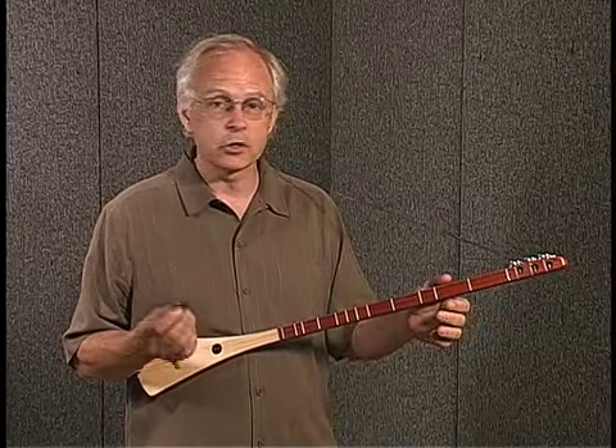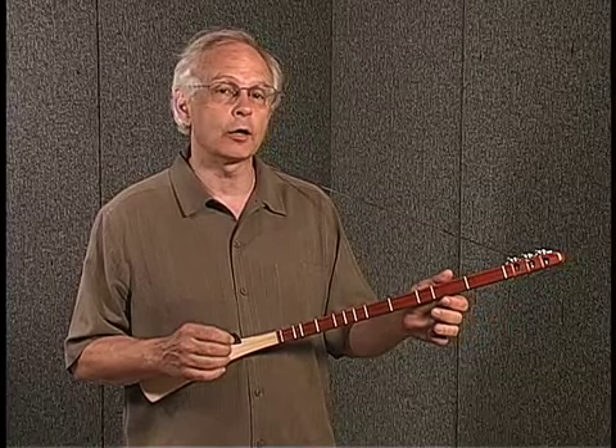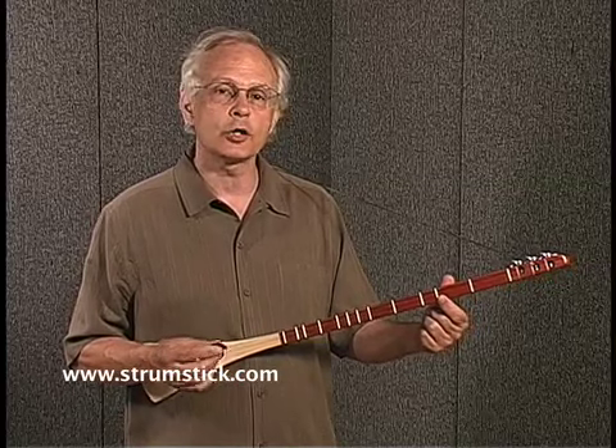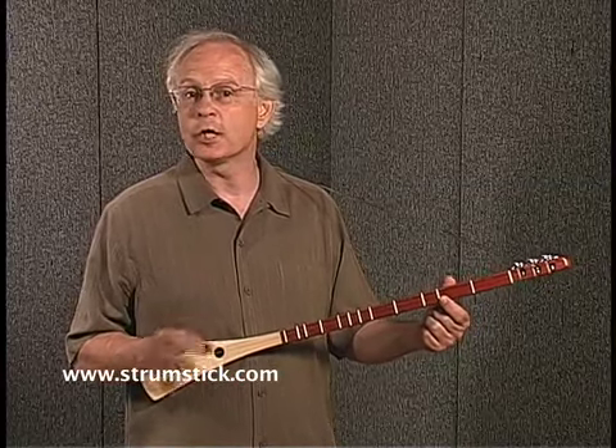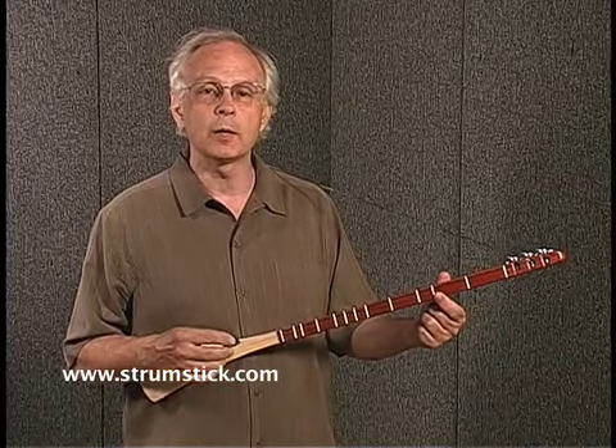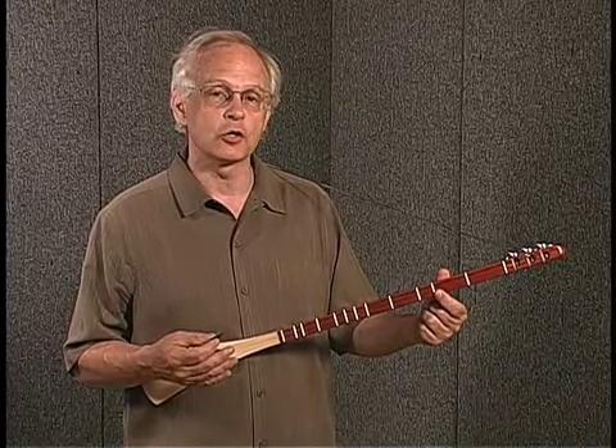The great thing about the Strumstick is you don't have to start complicated to get good sounds. You can start with one finger and one pick. We give you a complete set of instructions and an instruction CD to teach you how to play the Strumstick. We start you right from the beginning, give you a lot of encouragement, and show you how to do more advanced things as you get farther in.